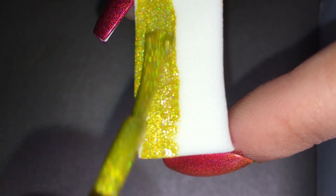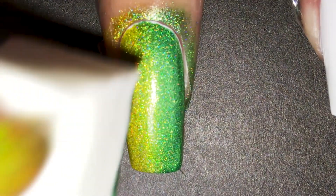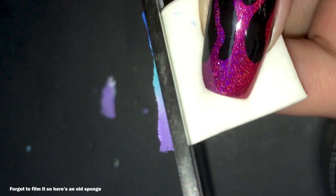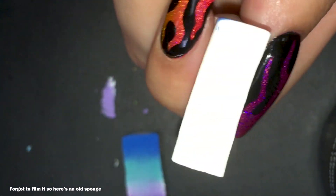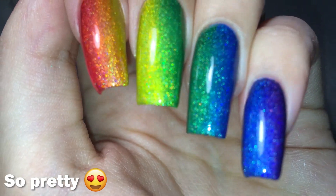Here I'm applying my two colors vertically on the sponge, then I dabbed it on my nails. Don't dab too much because you'll remove the tint and you'll be left with a muted silver gradient. Repeat these steps until the gradient is opaque enough and well blended. You want to do a left and right motion since this is a vertical gradient. When you're done with one nail, cut off the sponge and it's good as new! I did the rest of my nails with the other colors of the rainbow.